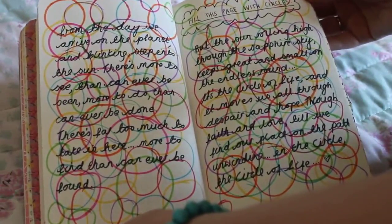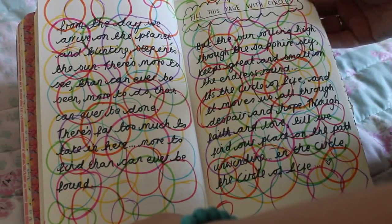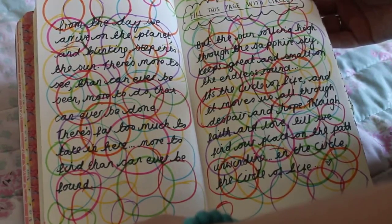This one is 'fill this page with circles'. I just drew a load of circles freehand so they were all messy, and then I wrote the lyrics to the Circle of Life over the top.